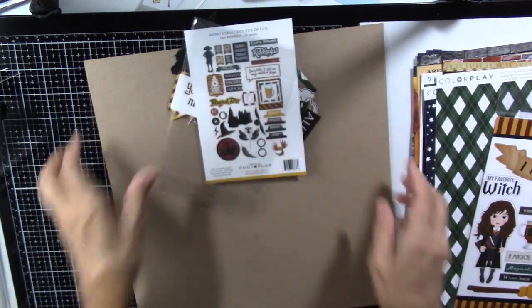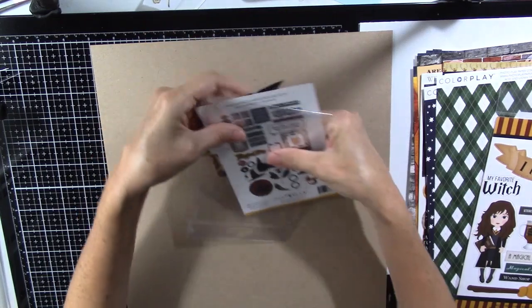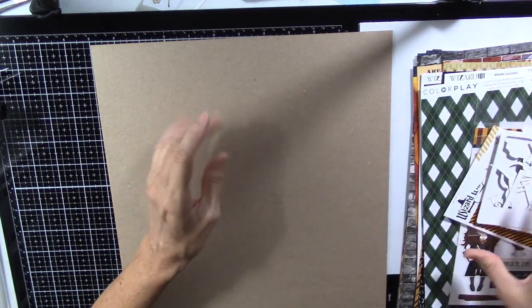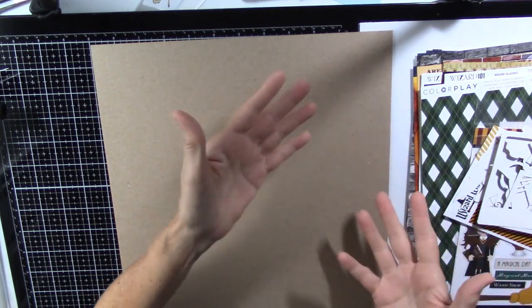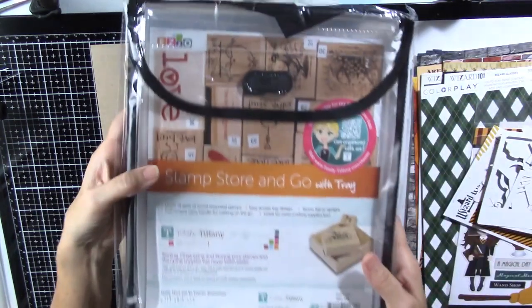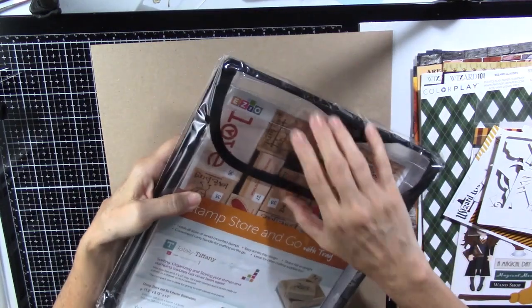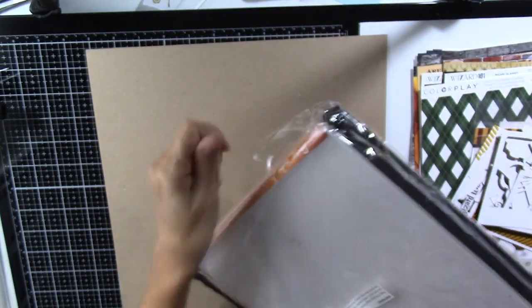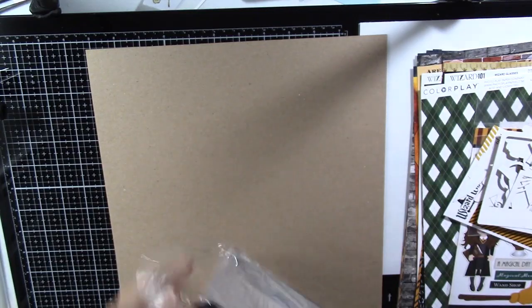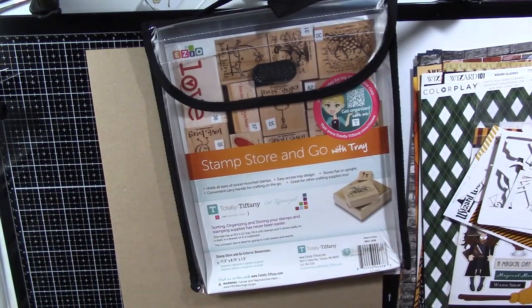So that's all of my Harry Potter stuff I got. They had free shipping if you got $55 worth of things, and this was very close to $55, so I just rounded out the order. I had wanted to try this Totally Tiffany wood mounted stamp organizer. I had seen a video about this and it looked very handy, because I just have my stamps thrown in a bin willy nilly, so I can never find any.